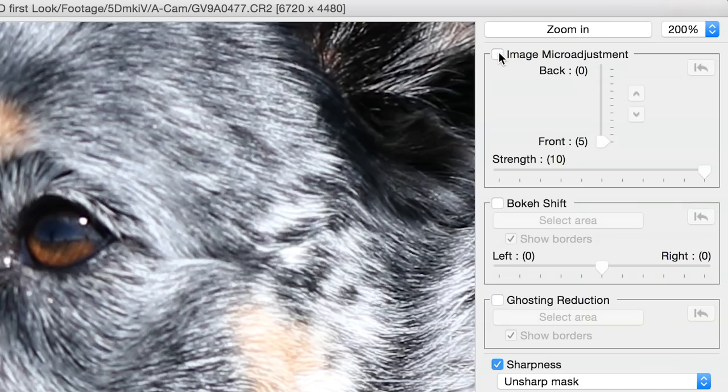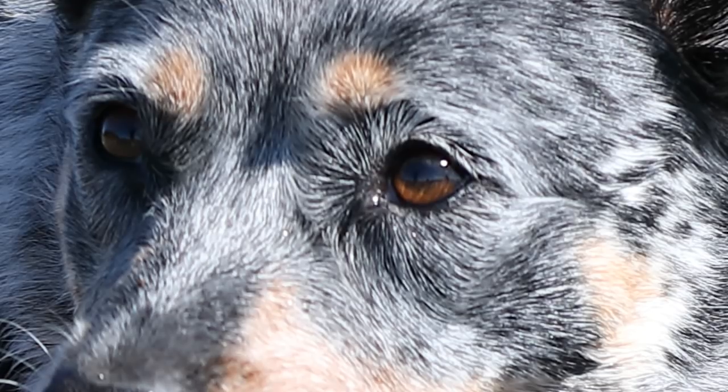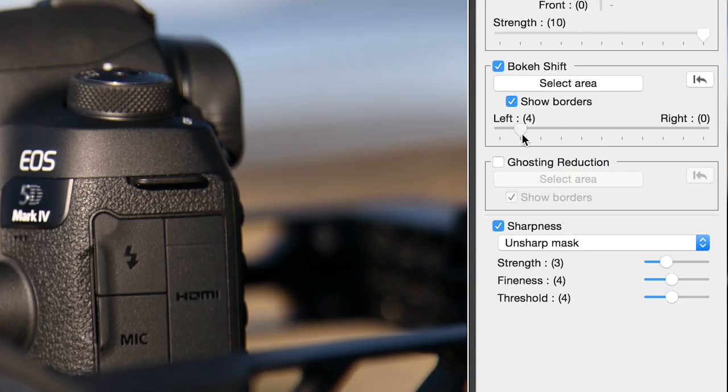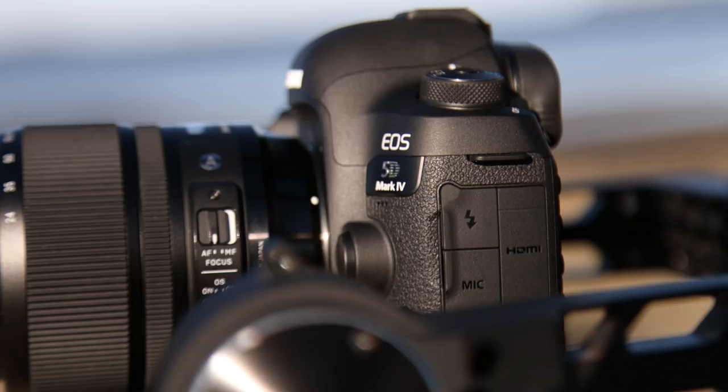I'll toggle it on and off so you can see it come into and out of focus. We were able to use the Micro Adjustment to bring back some shots that would have been otherwise slightly out of focus. Now this won't work for all images, and it won't fix severely out of focus pictures, but it is a welcome new feature. You can also use the program to shift bokeh in the picture left and right, and you'll also see the soft elements in the foreground and background shift accordingly.